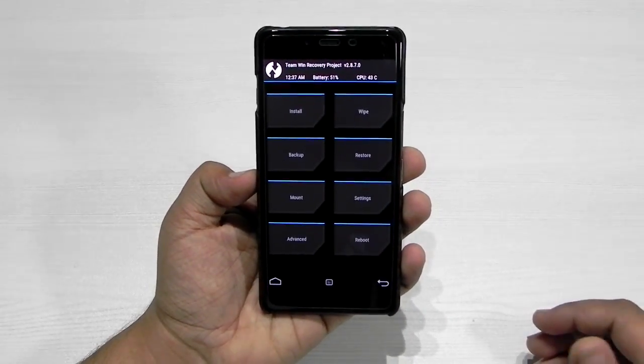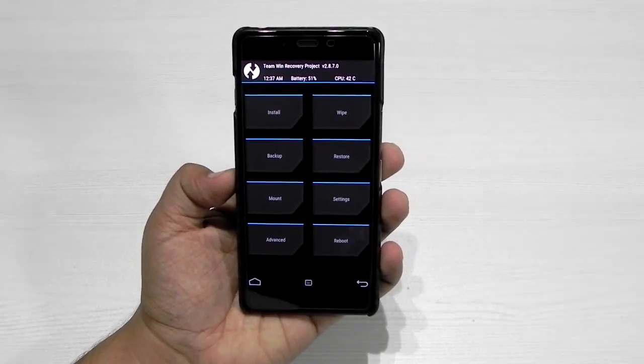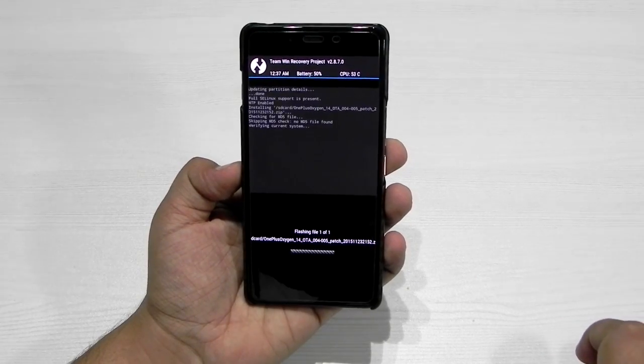We are booted up into the TWRP recovery. I will be leaving the links in the description so that there is no confusion. We will be flashing the zip file — we'll just go to Install and flash it. It will take a couple of minutes to flash.